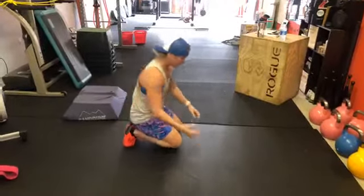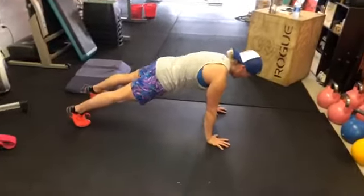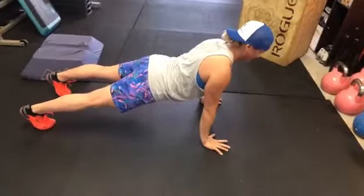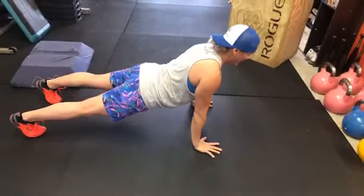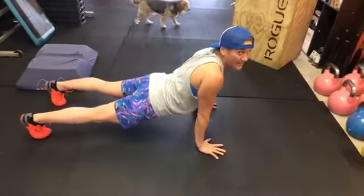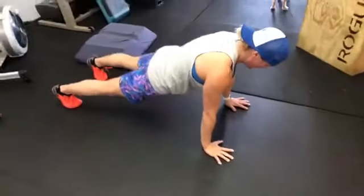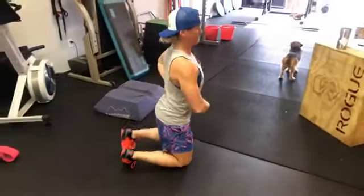In a normal push-up, we want to try to keep the pelvis from dumping forward. I'm a good example because I tend to want to dump forward. You don't want to just hang out sagging through the hips — you can see how sagging pulls everything else into a poor position.